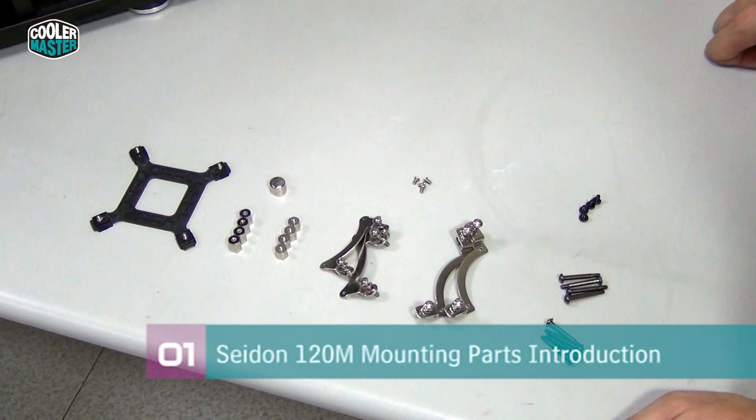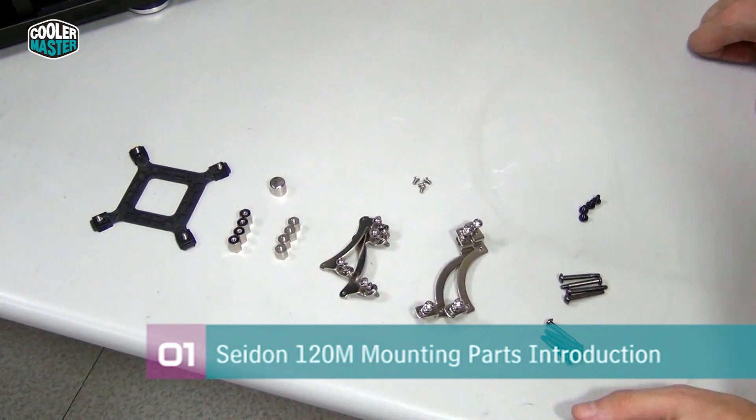The best approach is to get all the parts you need to install laid out in front of you on the desk, so you don't get confused about which parts to use.